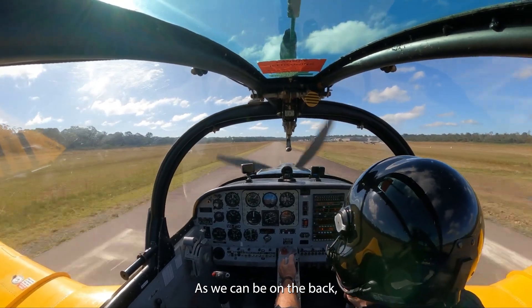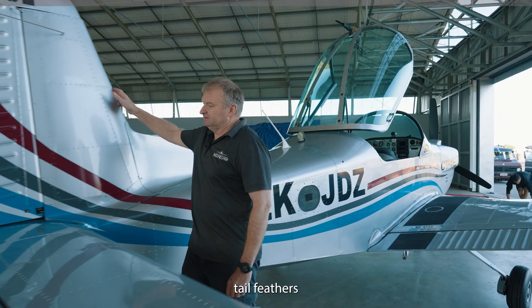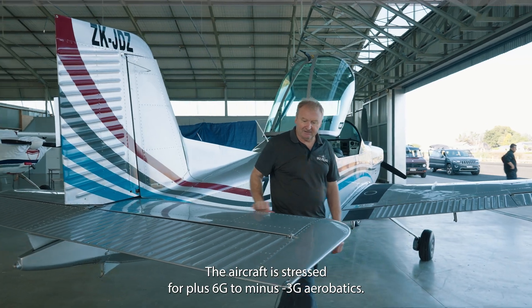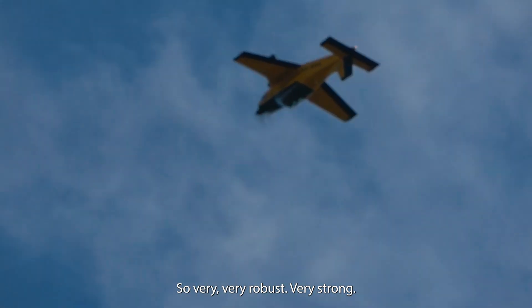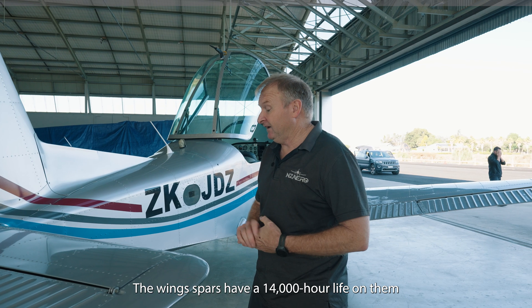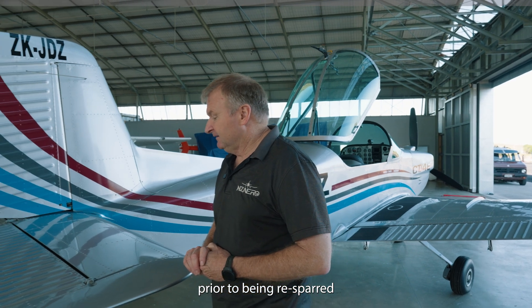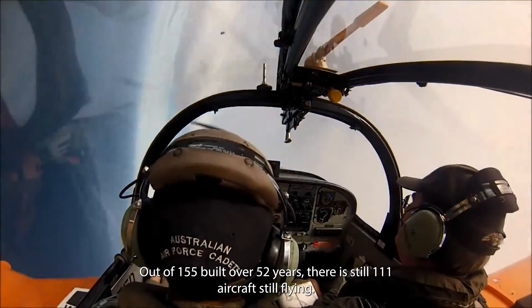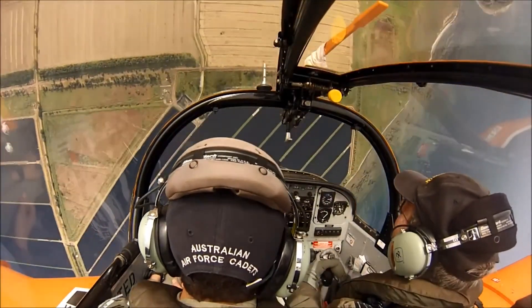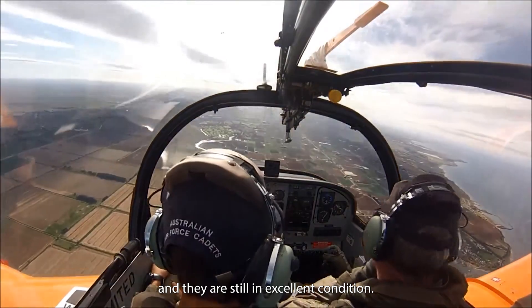As we come down the back here, very robust tail feathers. The aircraft is stressed to plus six, minus three G for aerobatics — very strong and well proven. The wings have a 14,000-hour life on them prior to being re-sparred. Out of the 200-odd built, there are still around 130 still flying, and most of those have been doing aerobatics every day of the week and are still in excellent condition.